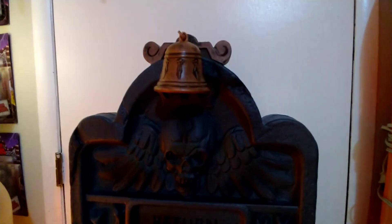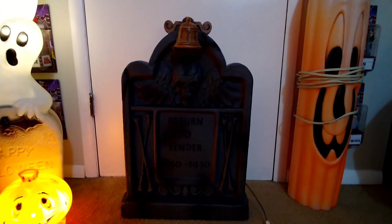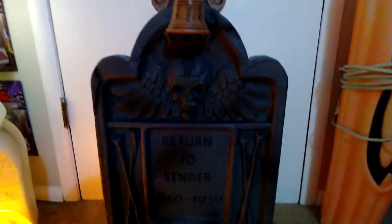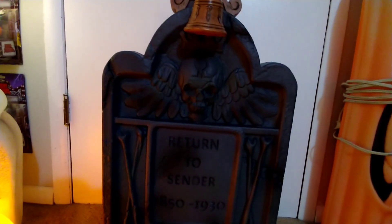It's still a pretty cool piece. I'm going to display it with my Grave Digger — I'm going to do an unboxing of him coming very shortly. So yeah, that is a review on the Return to Sender tombstone by Spirit Halloween. I really recommend this guy, it's really good quality. I might eventually get the other tombstone with the monster face coming through it, but I might just stick to this one for now. I hope you all enjoyed the review and I'll see you all in the next one.